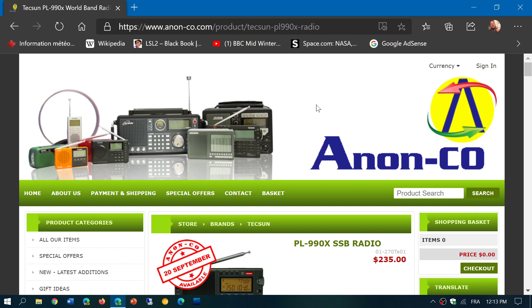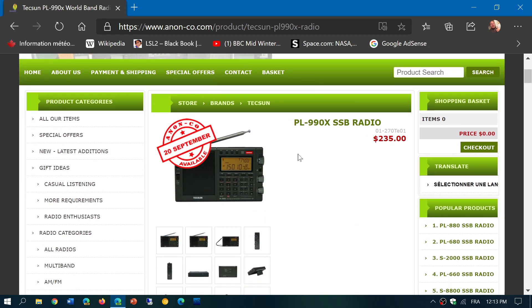Tecsun has finally released the PL-990X. This is the export version and this should be the first production run of this radio.